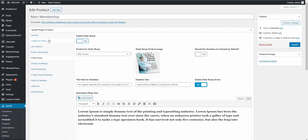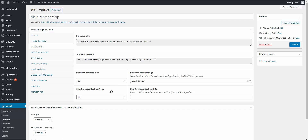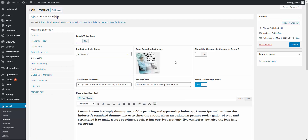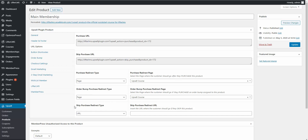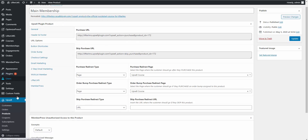The Order Bump is configured in its own tab — that's where you enable it and set it all up. If you don't have an order bump, that redirect URL option disappears. The Skip Purchase URL we don't need to worry about much for the main sales page, since visitors are either going to purchase or leave — there's no need for a no-thank-you path on the primary offer.